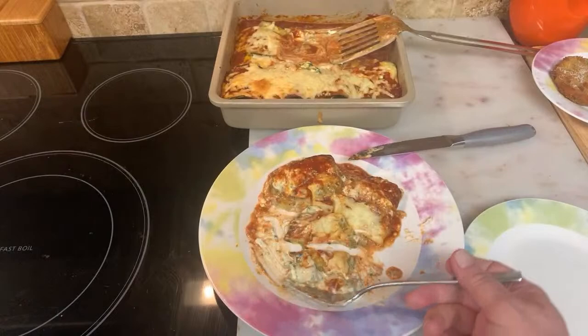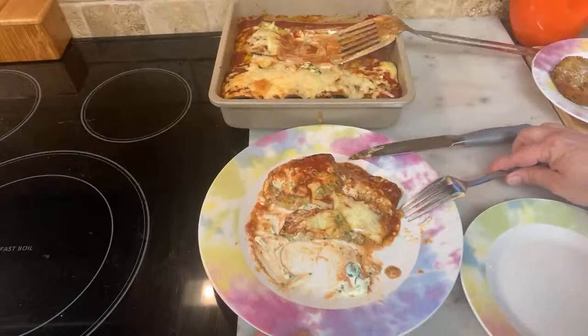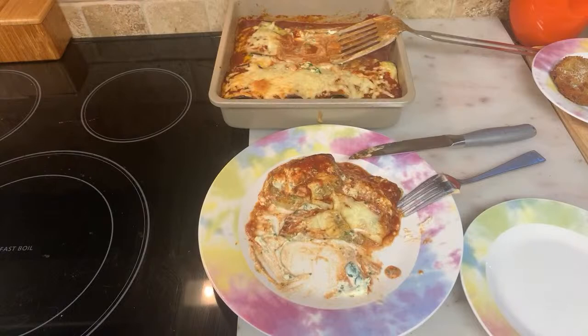Serve it with nice Italian bread or a French baguette. Easter pie — I can make some Easter pie and I'm getting ready to make some Easter bread. Easter pie is all Italian cheeses and Italian meats, very very good with ricotta.